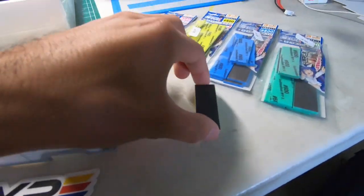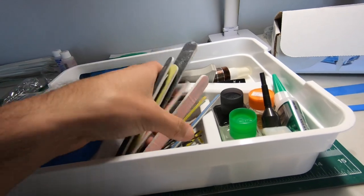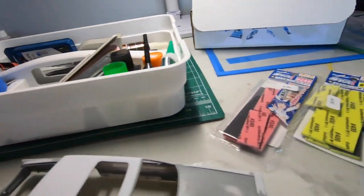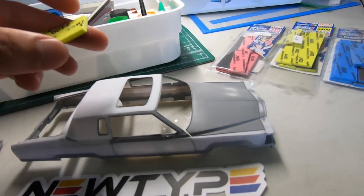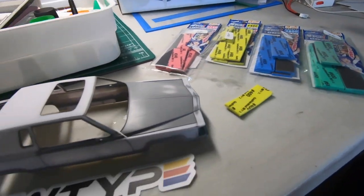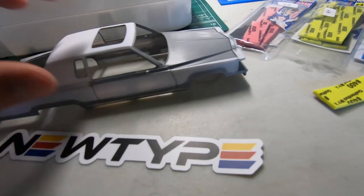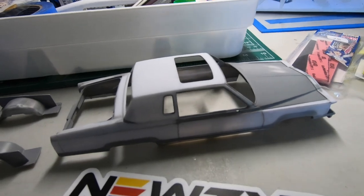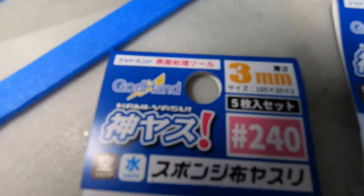I'm really excited to start working with these instead of those little sanding sticks or just sandpaper in general, because sandpaper was really tiring and annoying. This actually makes it more enjoyable to actually sand a car, so I'm looking forward to that. Here's the Cadillac — still needs a lot of work. But yeah, I just wanted to make this quick little video to show you guys these sanding pads. Highly recommended — God Hand.